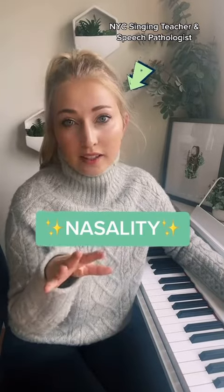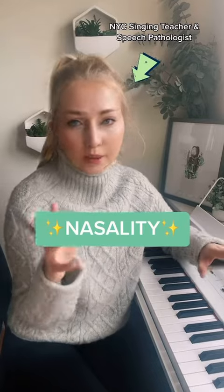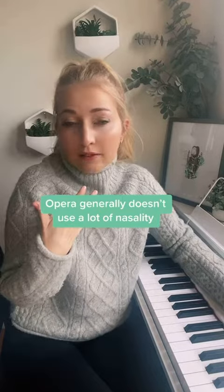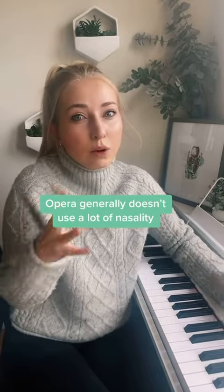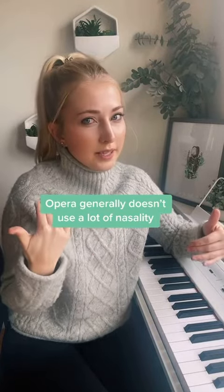Let's talk nasality. Nasality is a super helpful tool, especially if you're working on more modern, commercial, contemporary styles of music. I originally come from an opera background, so when I was first learning more about how to sing musical theater and pop styles, I actually had to work on adding quite a bit of nasality to my sound.